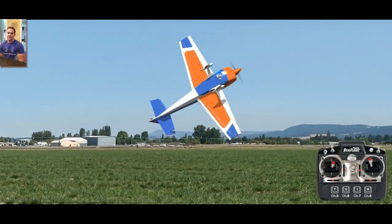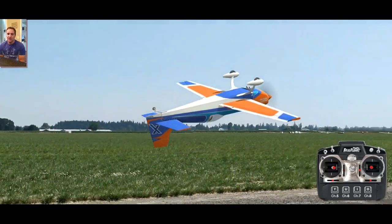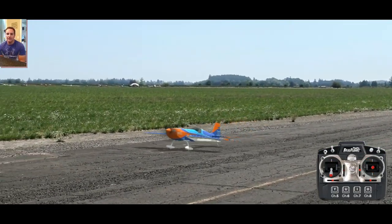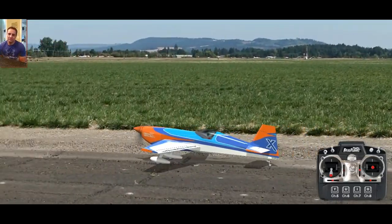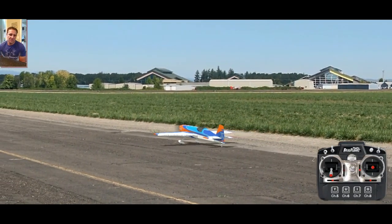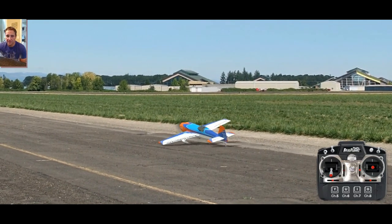There is a trick to knife edge turns, high-speed knife edges, and snaps. For snaps it's basically full aileron, a little bit of rudder, and a little bit of elevator — though some don't use elevator at all, just rudder and aileron, and it's just as good. As long as you're having fun, that's what matters most. Keep it fun, see ya.